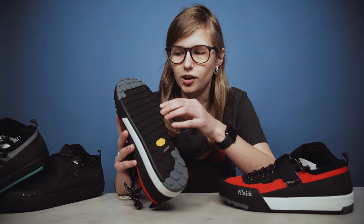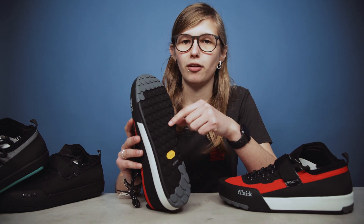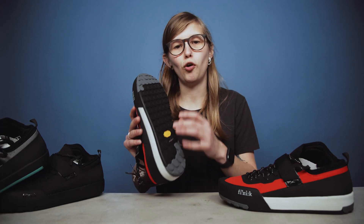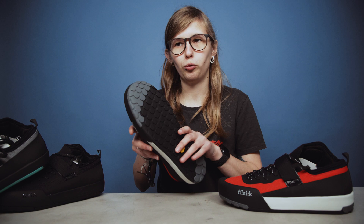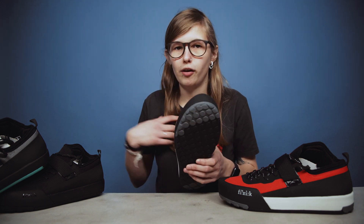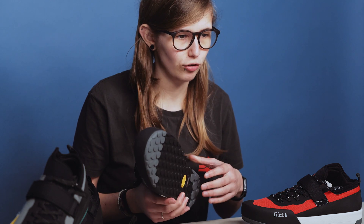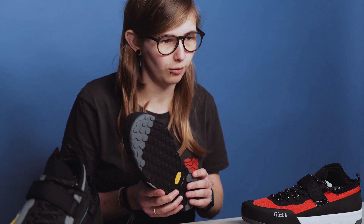There's something really interesting about this tread pattern on these shoes in particular. Physique have chosen to scale the tread for each size of shoe, so when I'm riding in my size fives the tread is going to be unique to that size of the shoe compared to a size 10 or 11 for example.